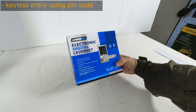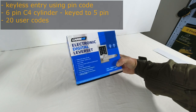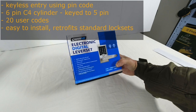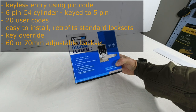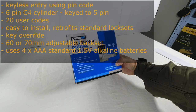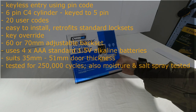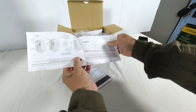It is a keyless entry lock using a pin code. It has a 6-pin C4 cylinder keyed to 5 pins, allows the use of 20 user codes, and it's easy to install and retrofits for standard lock sets. It has a key override, a 60mm or 70mm adjustable backset, and it needs four triple-A standard 1.5-volt alkaline batteries. It suits door thicknesses from 35mm to 51mm and has been tested for 250,000 cycles, also moisture and salt spray tested.